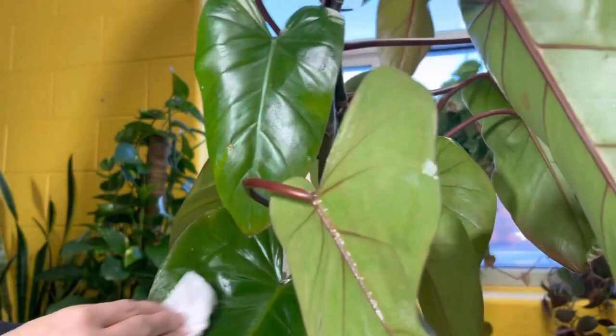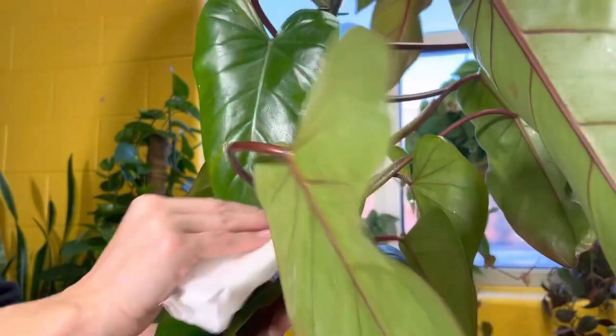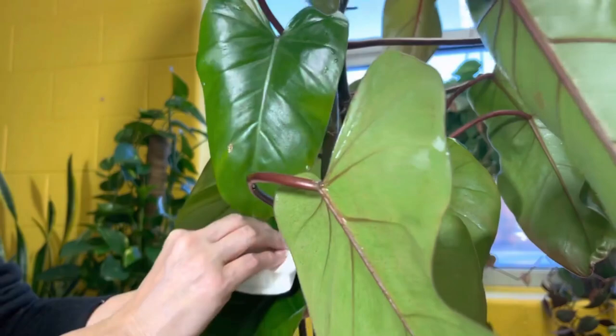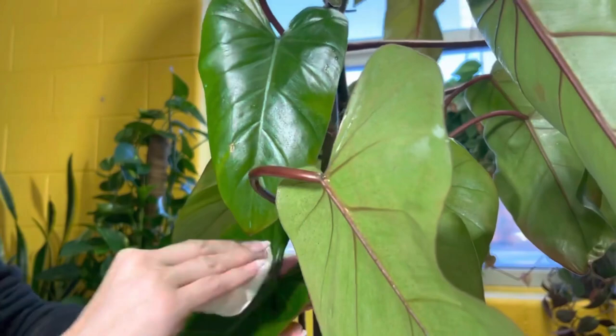Now if you don't like the idea of using the brush, a warm soapy paper towel would probably work — might not get in those crevices as well, but something is better than nothing. Using a little bit of friction, not a lot. You don't want to upset the plant.